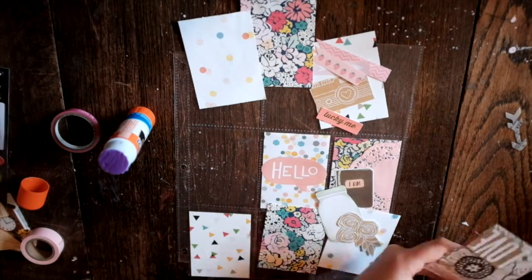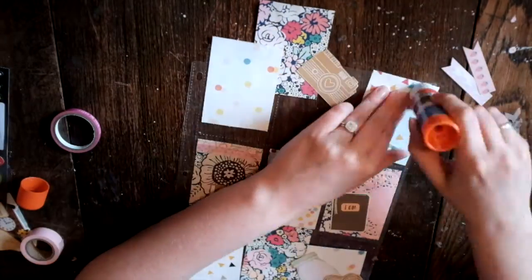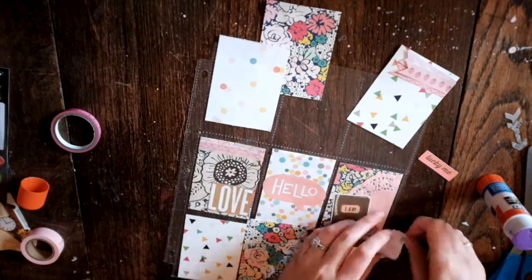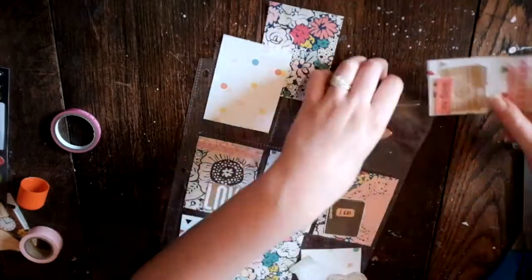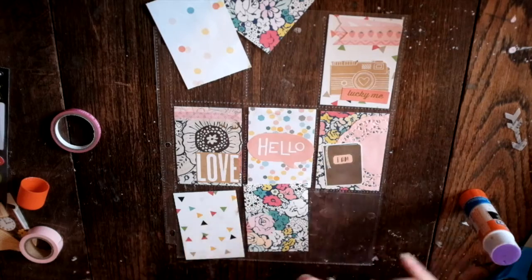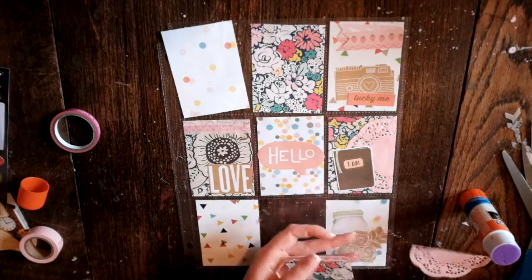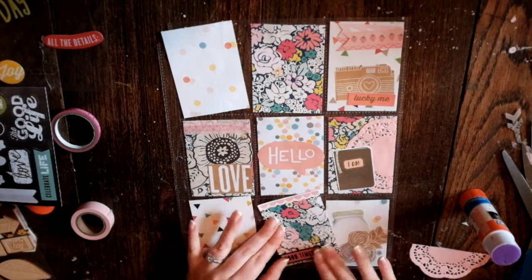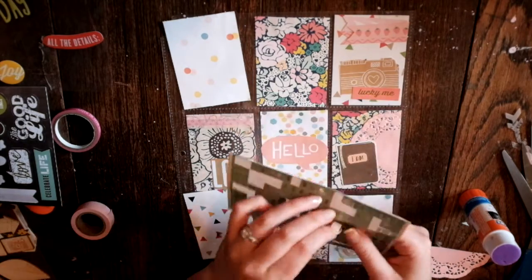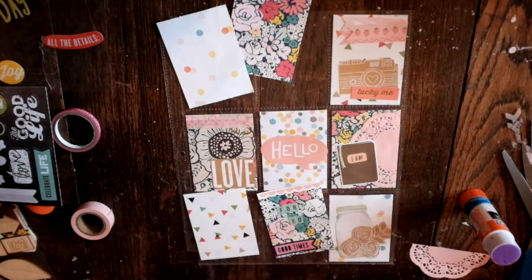A lot of the cutouts I have here, like the camera and the hello in the middle and the love and the flowers, they're actually from the paper pad. They're just papers with really large patterns, and I just cut them out — because why not, that works. Same with that Mason jar and those flowers. And on the top right, those little flags — those are also from scraps and that kind of thing. So pretty excited about that, to just use up little things and get rid of things from your stash.